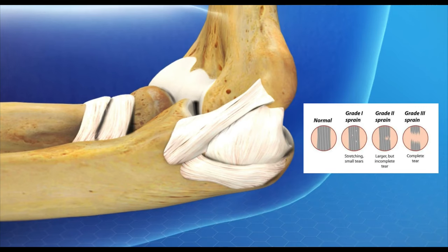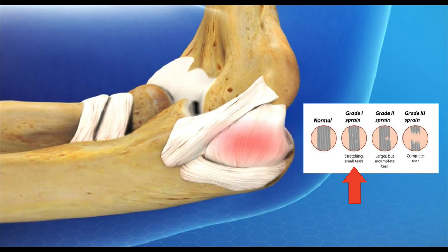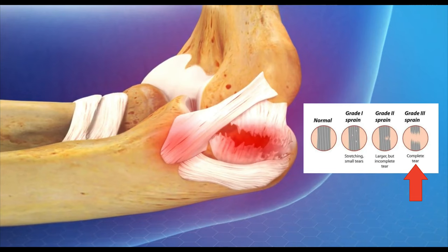A sprain is a tear. A grade one is a mild sprain, a grade two is a partial tear, and a grade three is a full thickness tear.